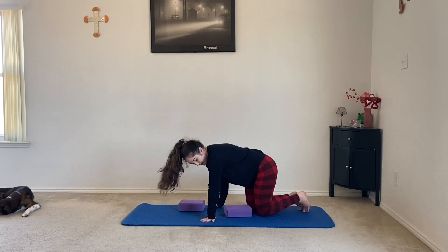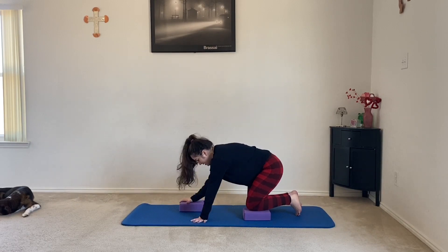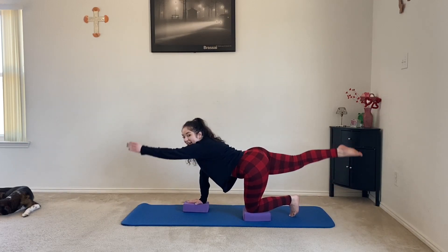Move the other yoga block underneath where your right hand is going to be, and the other block underneath your left knee. Coming up into tabletop, lift your right leg out in the air and your left hand out in front of you.